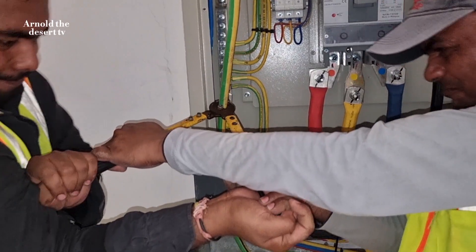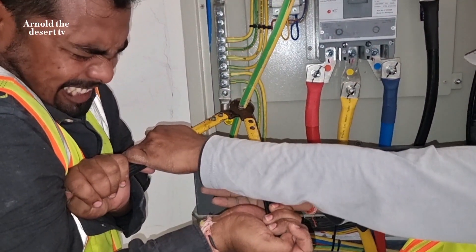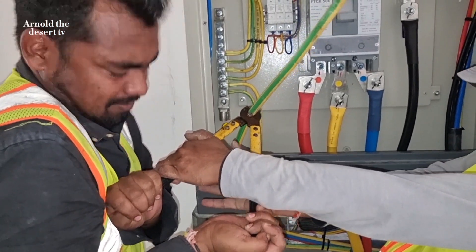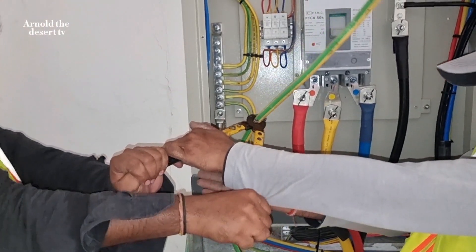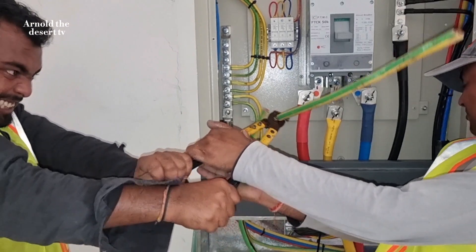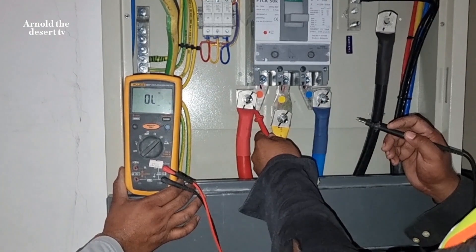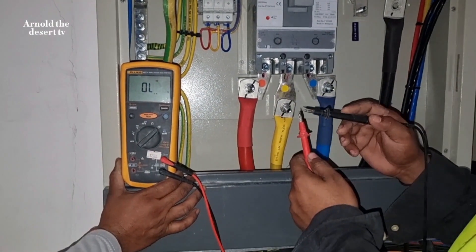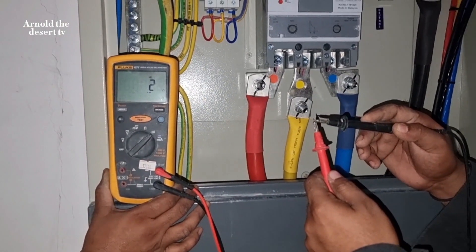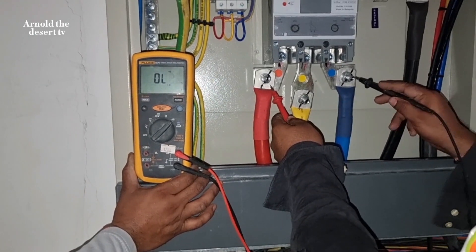Hi guys, welcome to my vlog. This is Arnold, that is your TV. In this video I will show you how to terminate a 240mm squared cable into the SMSP panel. Now we're going to take this cable.